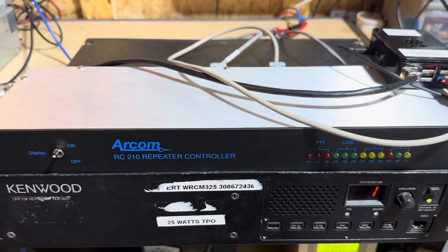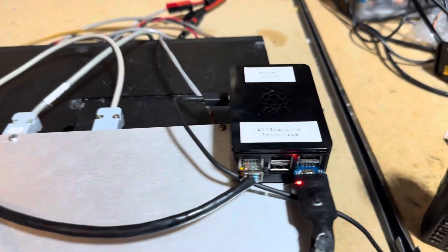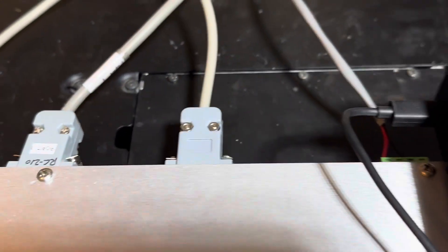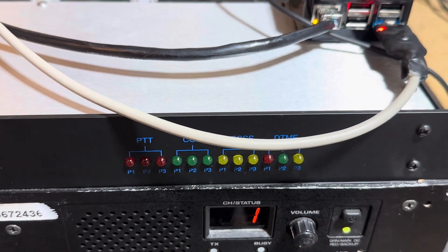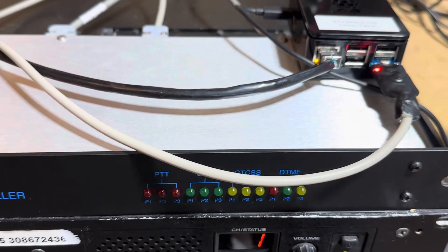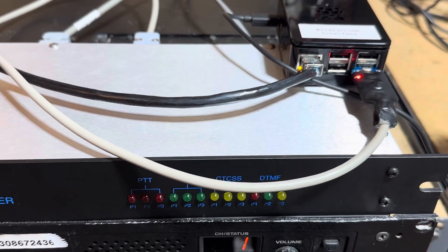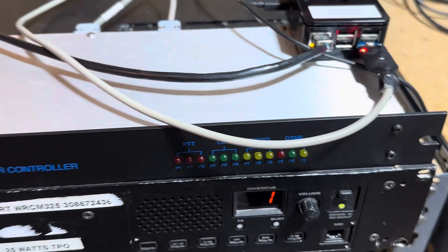I've just got it testing here on a Kenwood TKR — that would be whatever repeater you've got on port 1. I've got the Raspberry Pi with the AllStar link interface plugged into port 3 right here. I've set up all the ports to be linked together, and port 3 is set up as a non-repeat but full duplex port. I'm also passing DTMF to port 3 from port 1 so we can control AllStar.